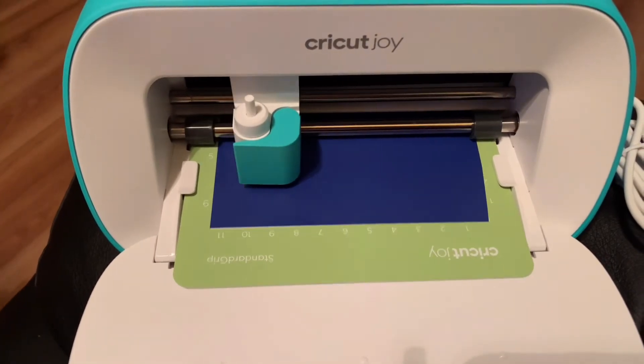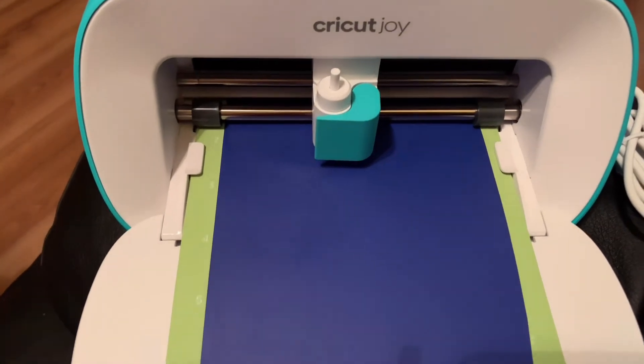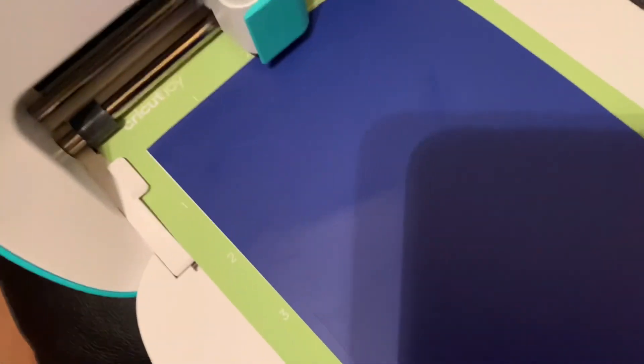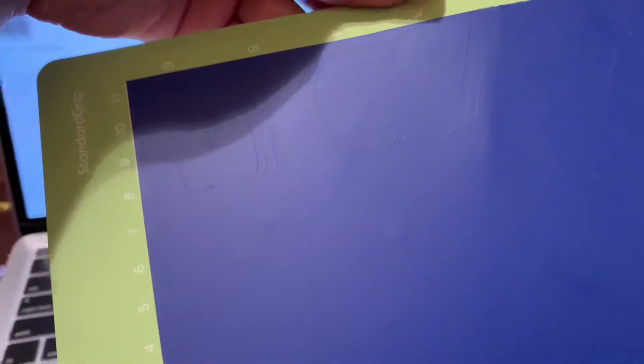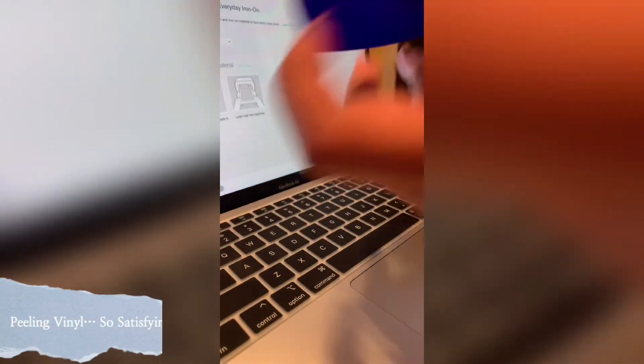The next piece I did was practicing on vinyl — the everyday iron-on vinyl in blue. I did Kade's name and it came out really quick and really cute. I just ironed it onto his jumper. I found that both materials were easy to work with, very easy to weed, and I find it super satisfying to just take the vinyl off of the mat.